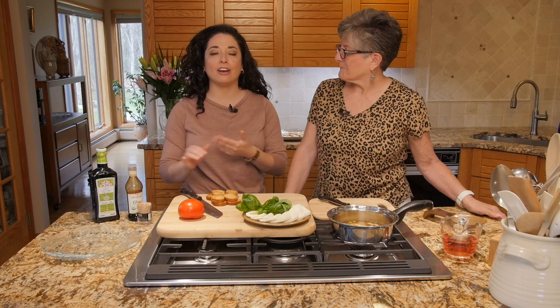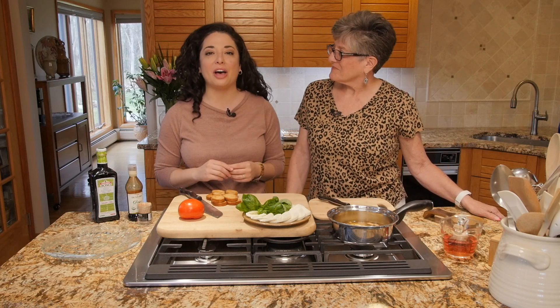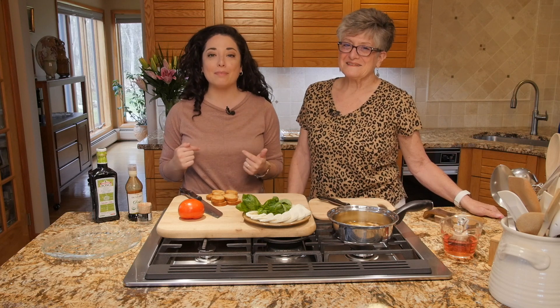Hey everybody, welcome to Kaira's Cucina. On this channel we encourage everyday people to live healthier by inspiring them to cook delicious food at home. Happy Mother's Day — I'm Kaira DeFalco, and obviously we can't do Mother's Day without Mama D in the house. We've got a special treat for you guys.